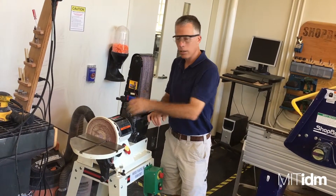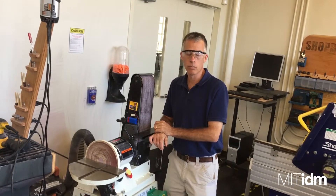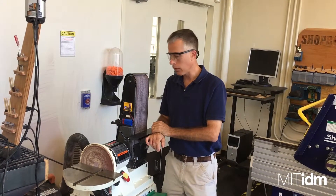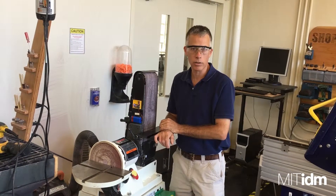An electric motor spins the abrasive surfaces so that you can shape and smooth various materials like wood, plastic, foam, and not so much metal — that clogs this stuff up too much.